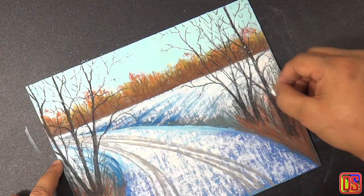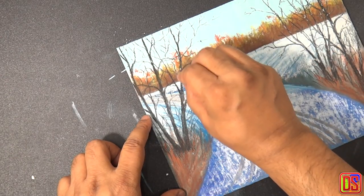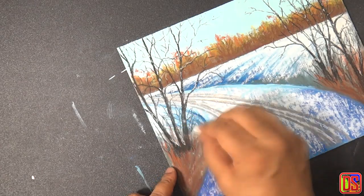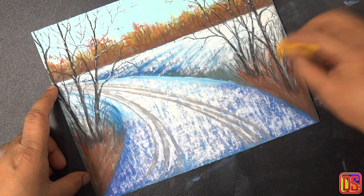We can add some more details here — take a white pastel and add some marks on the tree trunk to indicate snow hanging on the uneven surface of trees. Now we are done with trees at both sides.